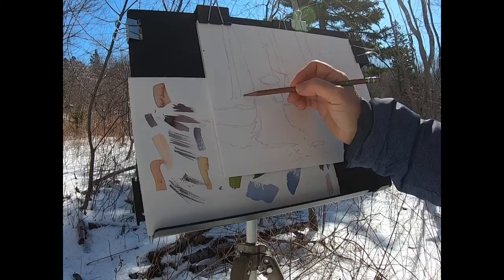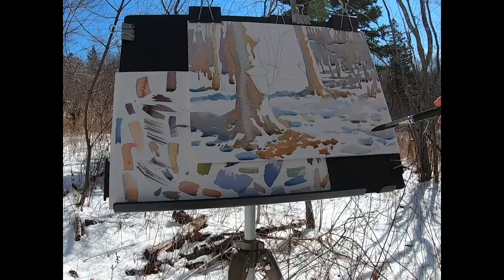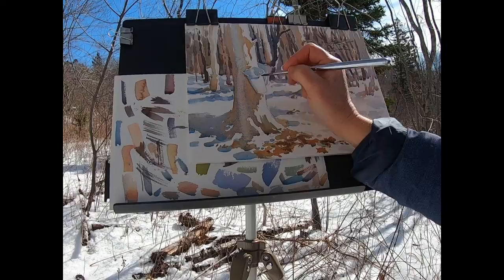After I finished that first chilly morning painting I decided to do another one. The day was warming up and so I wanted to make this one a bit warmer in color to reflect the changing elements around me. As I worked the snow melted and the warm colors and the leaves on the ground began to bounce up into the tree trunk areas.